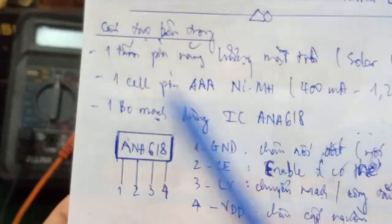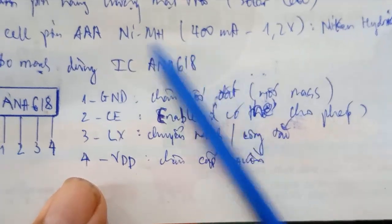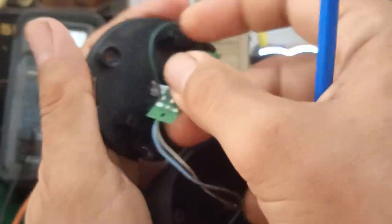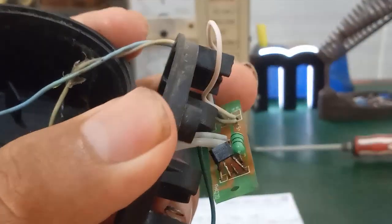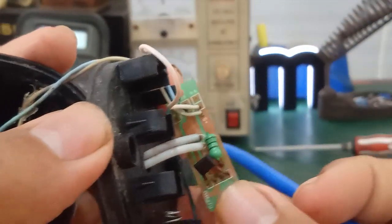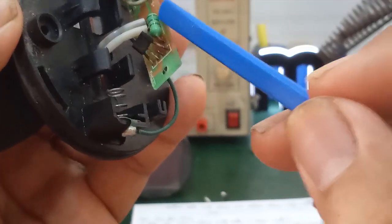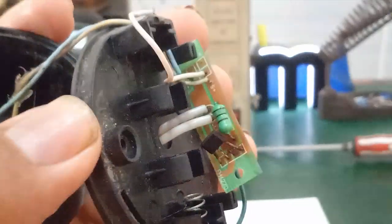Next, there is a control circuit board. The board uses an IC called ANA618 — a 4-pin IC. You can see the IC number written as ANA618. There is also a blue inductor (coil). The color bands on the inductor are read the same way as a resistor — you can search Google for the color code chart.